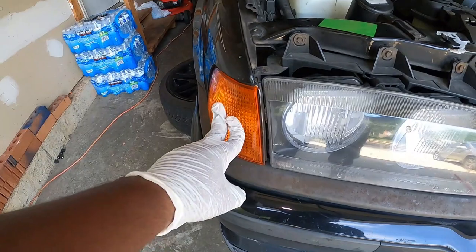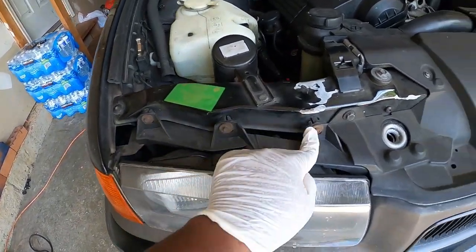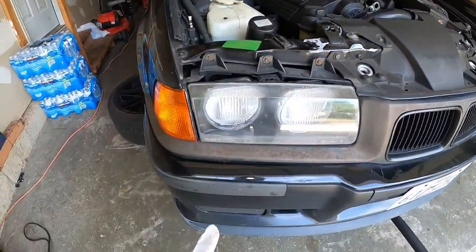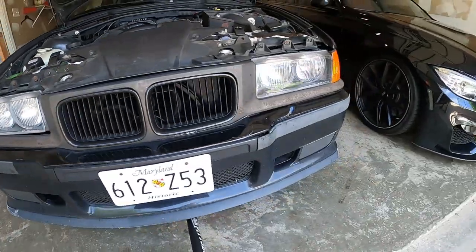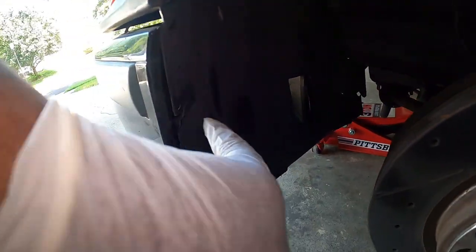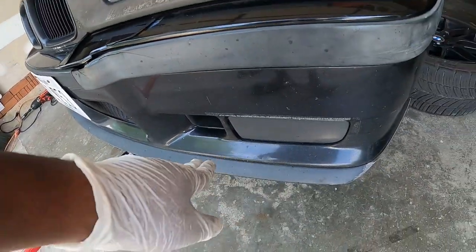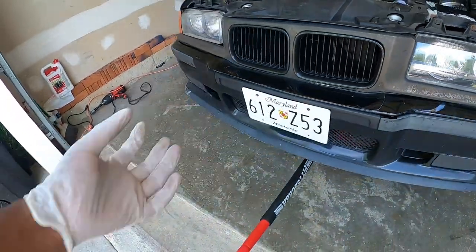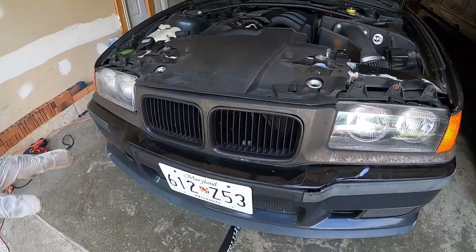I'm going to first remove the turn signal light — there's a little lever right here that you push to the side and pull it out. Then I'm going to remove the headlight. There's a bolt under there and another bolt under there, then the headlight is out. After I remove the headlight, I'm going to remove the bumper. To remove the bumper, you pop this panel right there — there are two 13mm bolts here, you remove those. Same on the other side. Then there's another bolt hiding on this side and two on the bottom. Once you do that, you unplug the fog light and the headlight connector, and then you simply pull the bumper and it comes off.